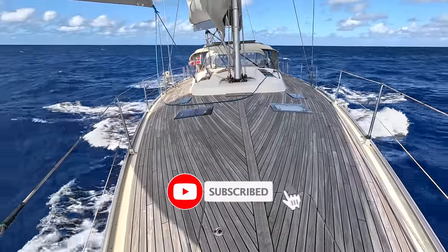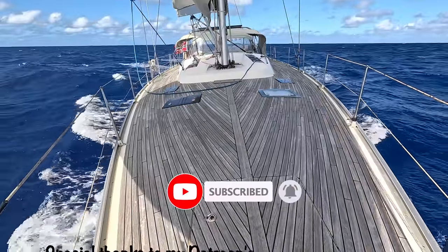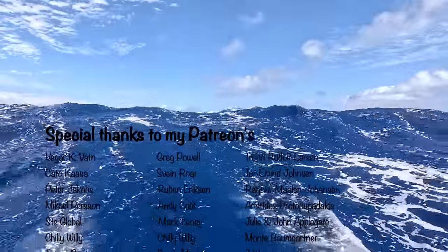Thank you so much for watching and all your support. A special thanks to all my Patreons that make it possible for me to upload these videos. Much love from me on Be Free.